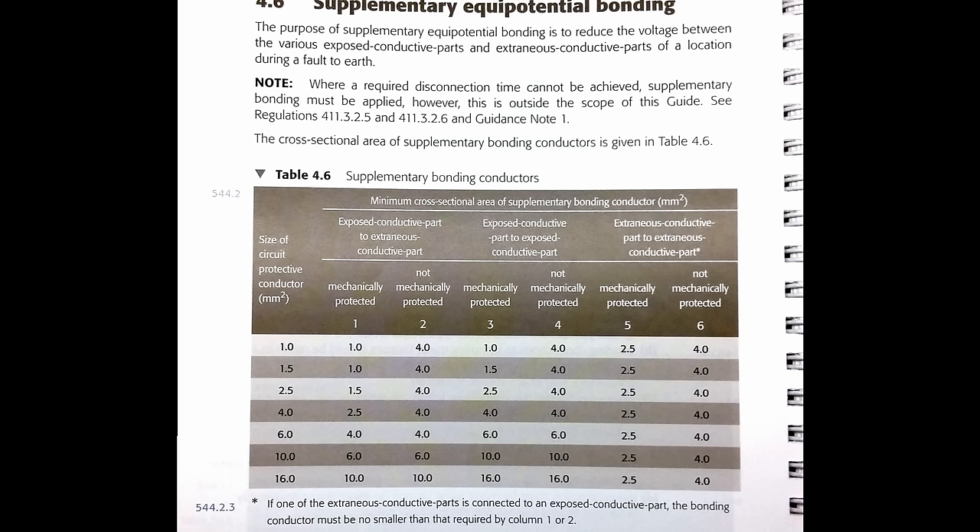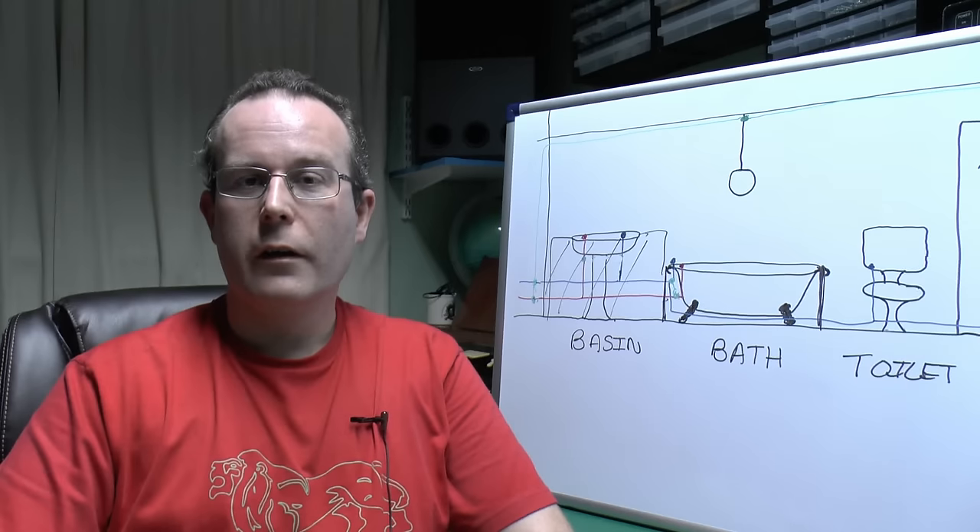They're all going to have a protective conductor going to them already, and in the majority of cases that's already of suitable size. For example a towel rail wired in 1.5mm² cable already has a 1.5mm² protective conductor in place — the minimum size needed is either 1mm² if connecting to an extraneous conductive part, or 1.5mm² if connecting to another exposed conductive part. So the conductor is already there and already in place; you don't have to add extra green and yellow wires. Provided the protective conductor is connected — which is a requirement anyway — no additional bonding is needed, as that conductor can also serve as the supplementary bonding conductor.